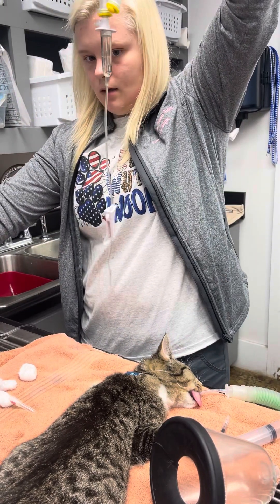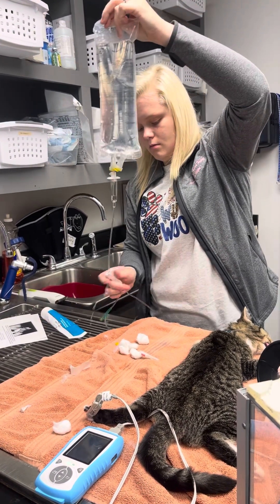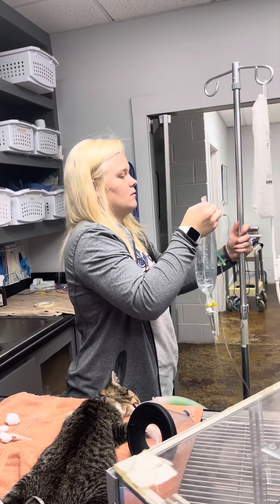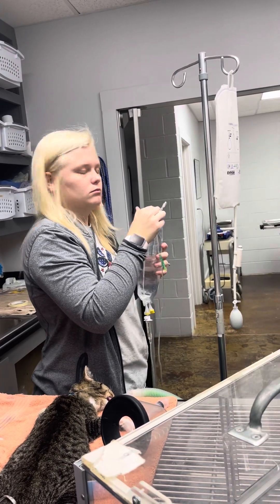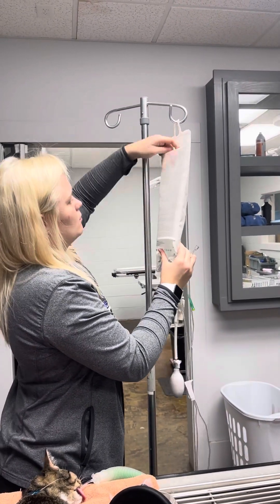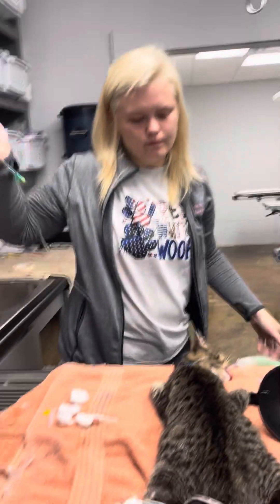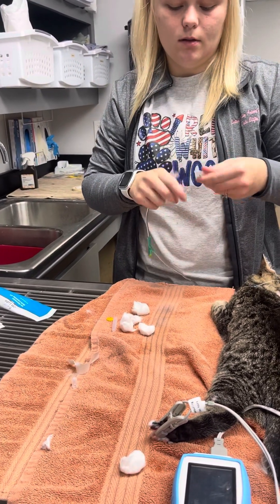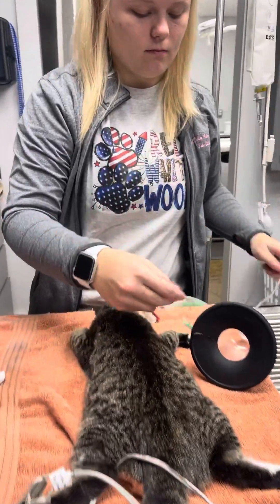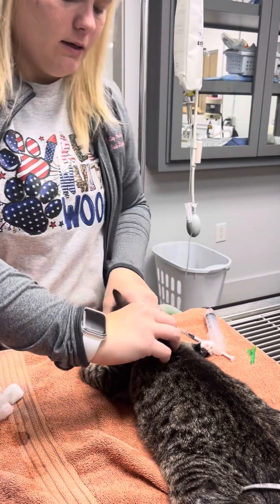I'm gonna get all the bubbles out of the line. I'm gonna attach this on an IV pole. I'm gonna place my needle and drip set, and then I make a tent.